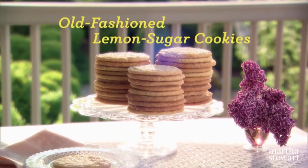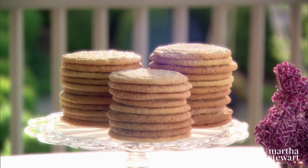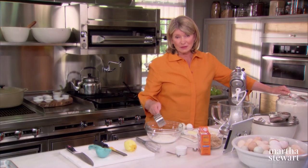I'm going to make an old-fashioned sugar cookie that's infused with lemon zest and lemon juice, and it is really good. Three cups of all-purpose flour. It's a drop cookie, so it's real easy to make.